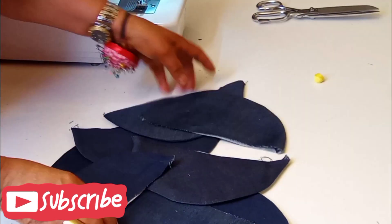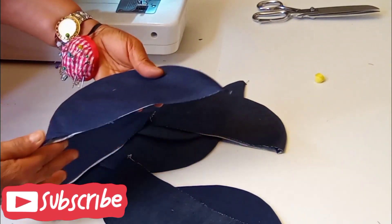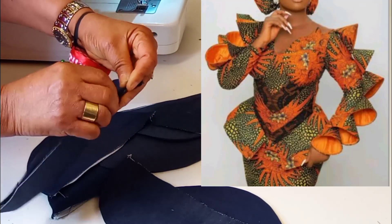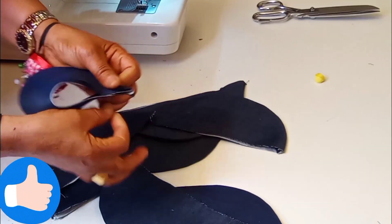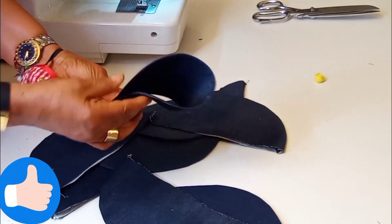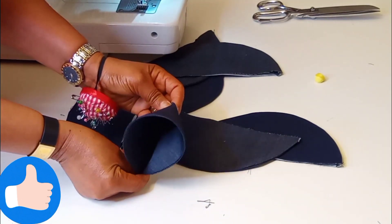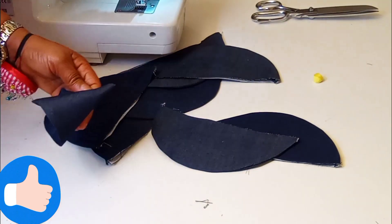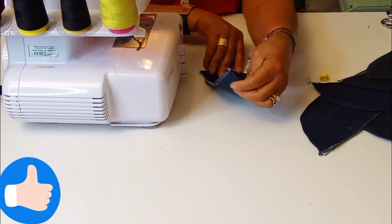So you can see what I have here. What I'll be doing is to close this center part — just fold it in a little on both sides and then close. After that, you just match them together like this and you have your sleeve style. So let's get over to the machine and do that. I will be using the overlock machine to run the middle part.